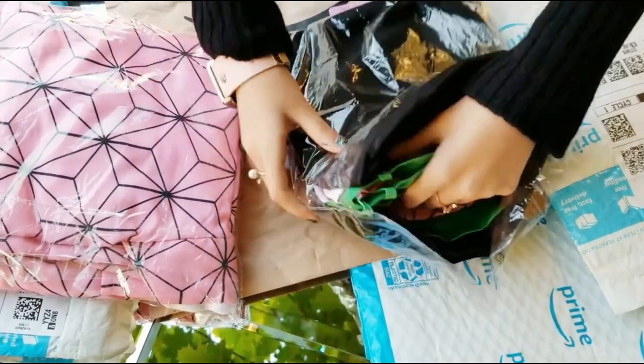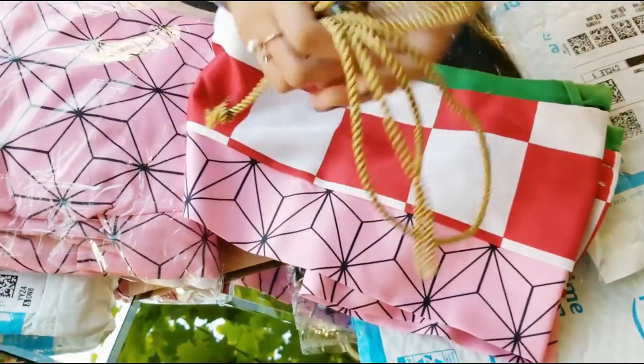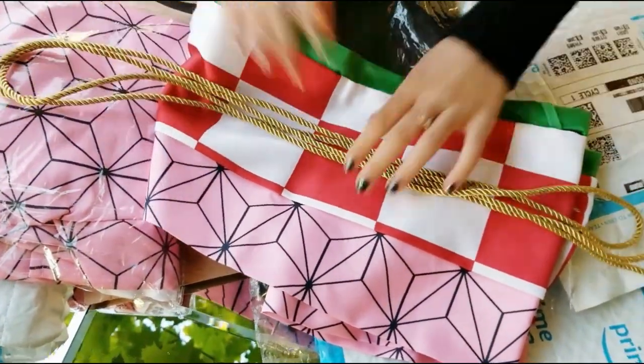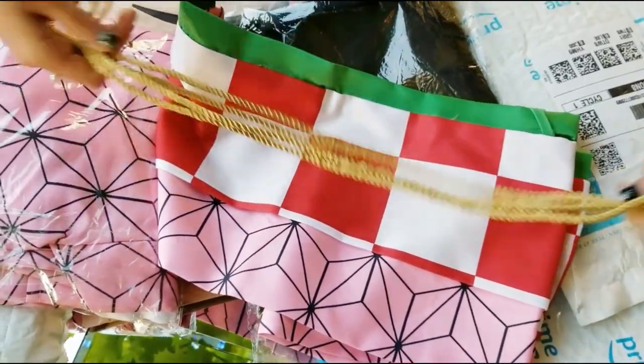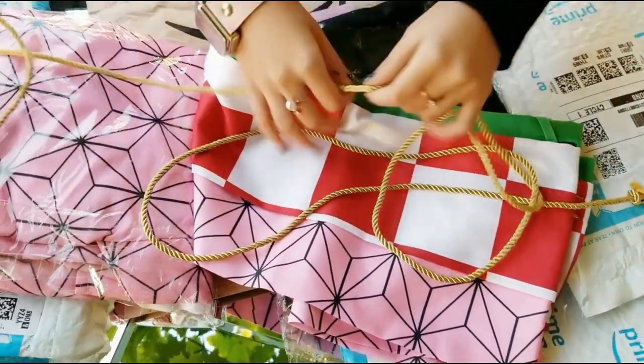Oh my god, I'm so excited. That is a very nice gold, I can see that. This is how the sash is basically going to look like, and it's so pretty. I can imagine how I will already look.